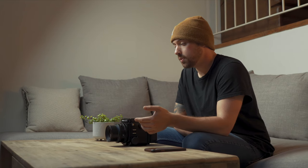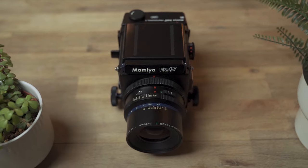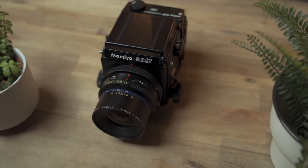This camera was originally intended to be used in a studio setting because of its flash sync capabilities up to 1/400th of a second. But that doesn't mean you can't use this camera out in the field. This camera is completely modular, which means you can change everything from the film back to the viewfinder to any way you see fit.